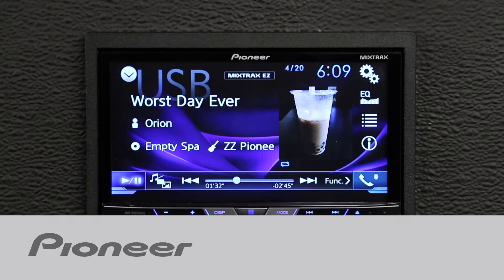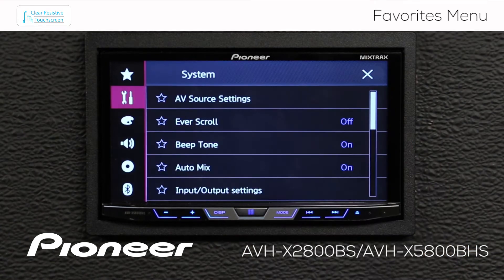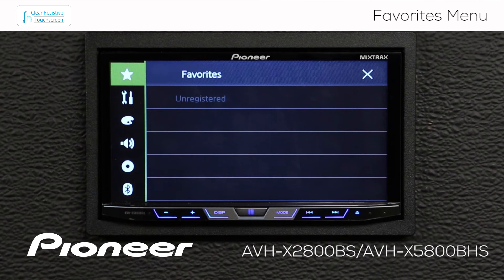Let's take a moment and check out the Favorites menu on Pioneer's AVHX 2800BS. Let's check out the Favorites menu by touching the gears here and touching the star at the top of the screen. As you can see, right now I have nothing registered in my Favorites, so let's register a few of the things that I like to do the most right in the Favorites menu.